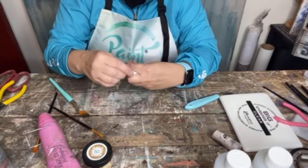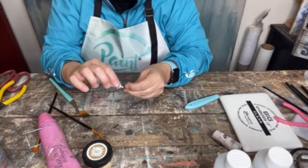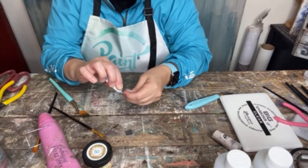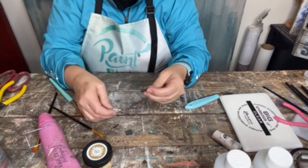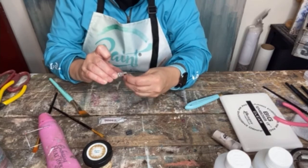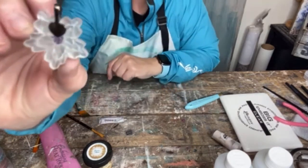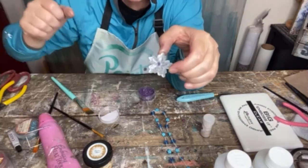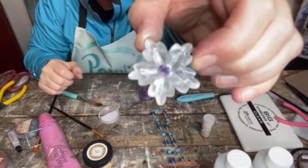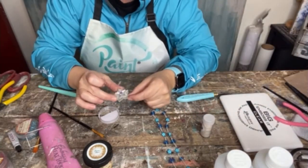I have this tiny little bail and I'm going to take some E6000 and put it on the bail, then glue it right on to my ice resin casting. I just took a little bit of heavy gel and enhanced my glass glitter in the middle so that would really pop out, and now I'm going to pair this with a chain.